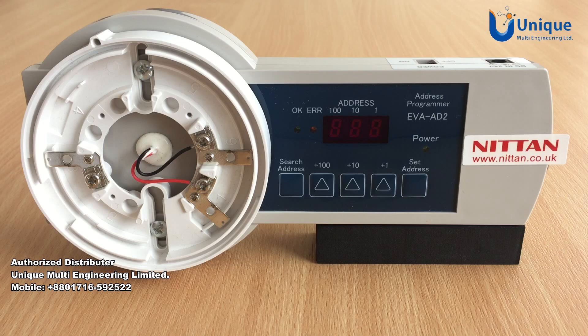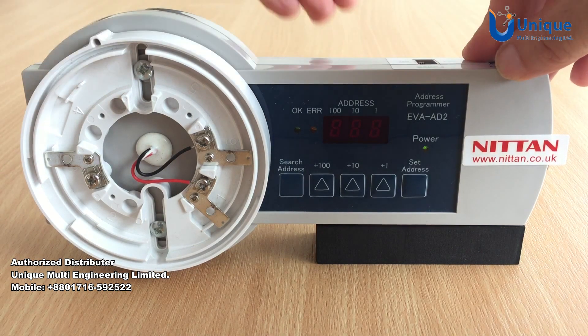The use of good quality alkaline batteries is recommended, as poor quality batteries can affect the operation of the device. Switch on the programmer and allow it to power up.